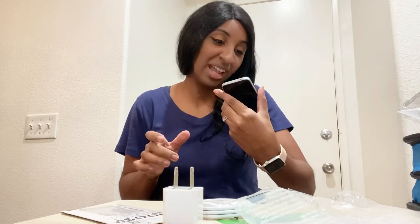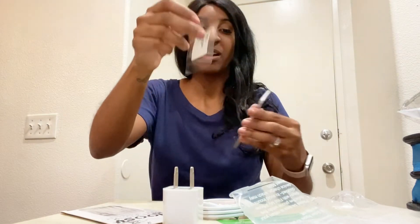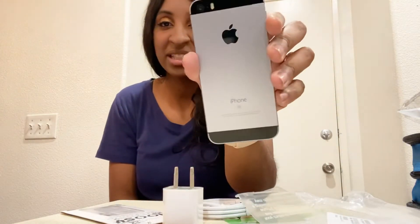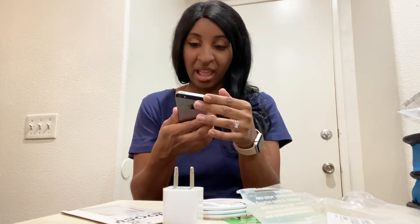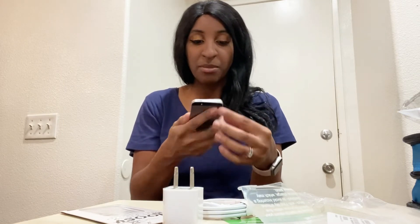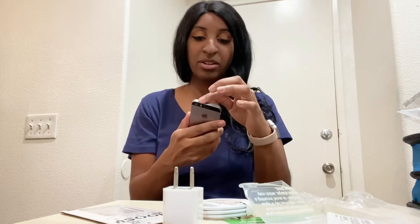This is so small, you guys — I did not know it was going to be this small. Oh my gosh, look at the iPhone SE! It's so weird. I have an iPhone 11 so it just feels super tiny to me, but it's a phone. I'm going to go ahead and turn it on — let's see, I don't even know how to turn it on.